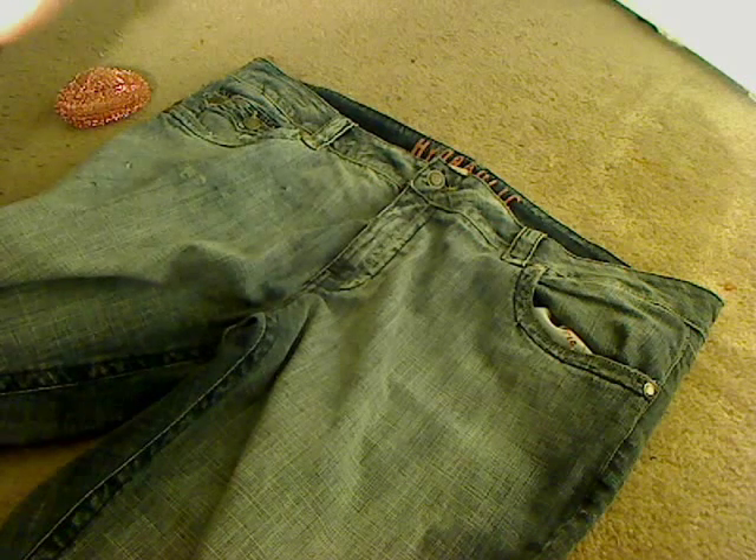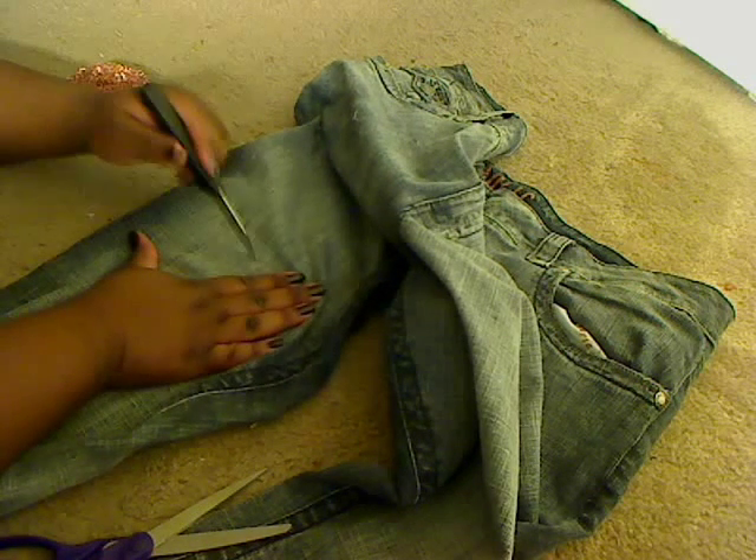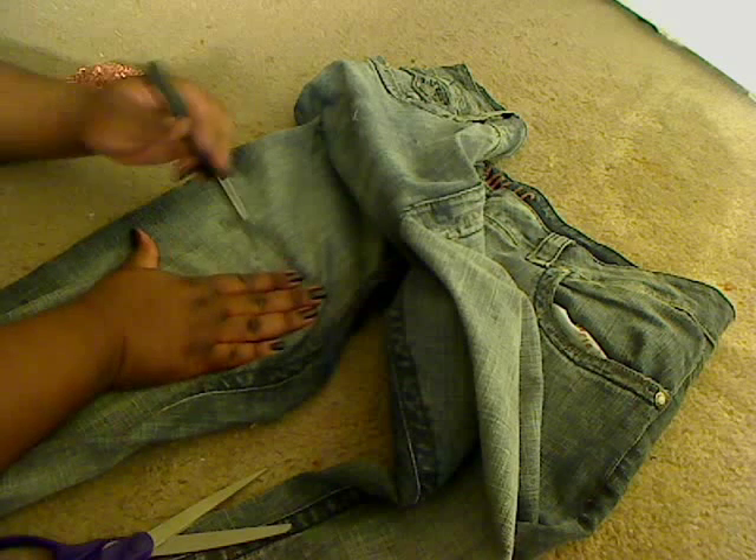Just do it however you want it to look. Move these up so you can see what I'm doing here. I'm taking a knife now and just raking it across.